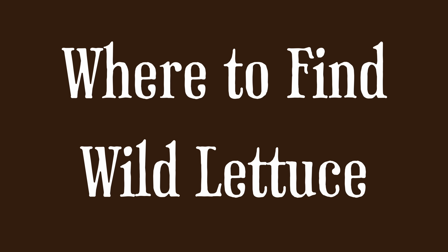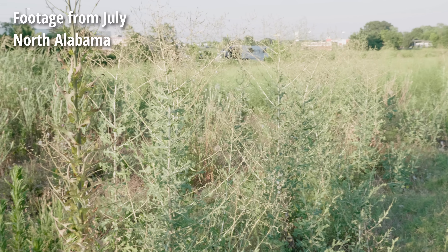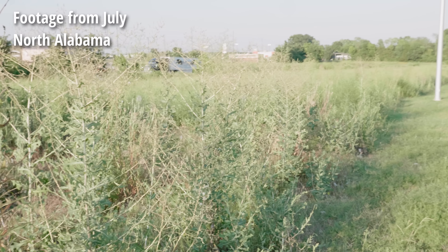As the name suggests, wild lettuce is wild, so we will have to forage it in order to get it. Being a pioneer species, it can usually be found in fields and disturbed edges, rather than deep in the forest.